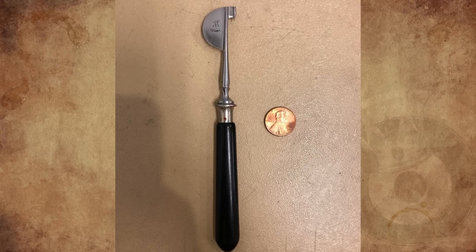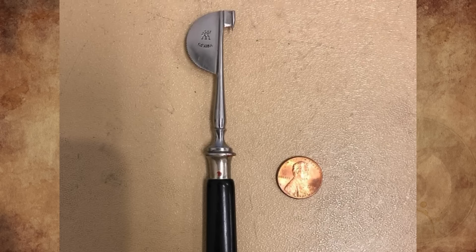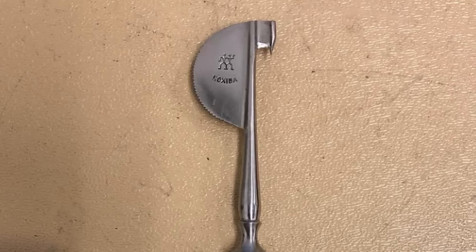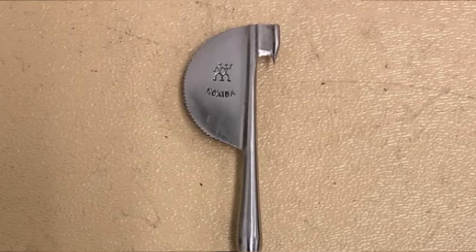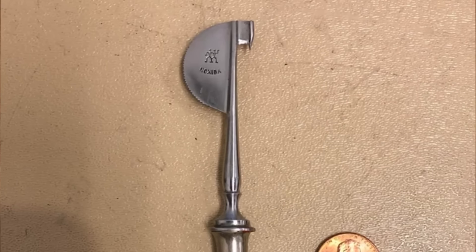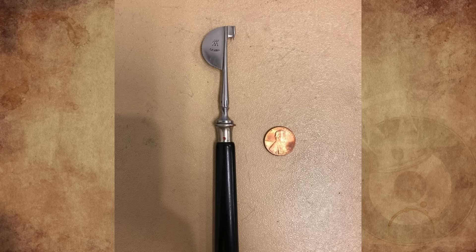What is this small hand tool brought in by a co-worker here in Seattle, who asked us to identify what it is? The stamp appears to be an older Zwilling J.A. Henkels logo, used between 1900 to 1969, with the name Noxida below. The point on the backside of the round serrated edge is very sharp. Many thanks for considering my request.